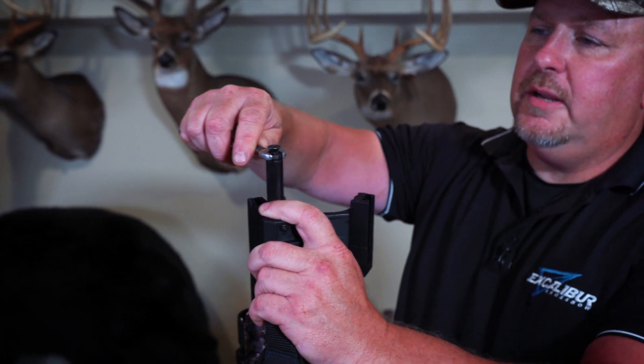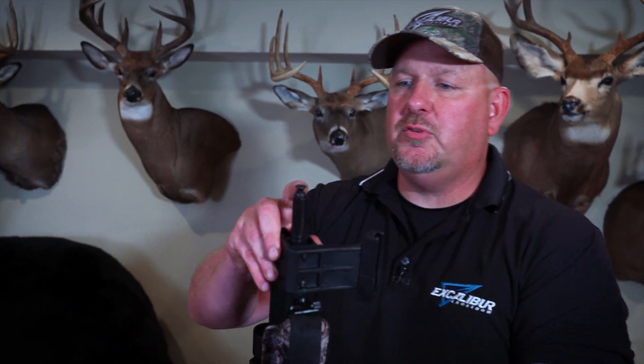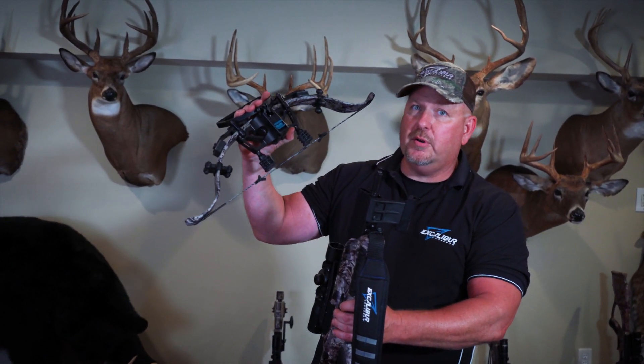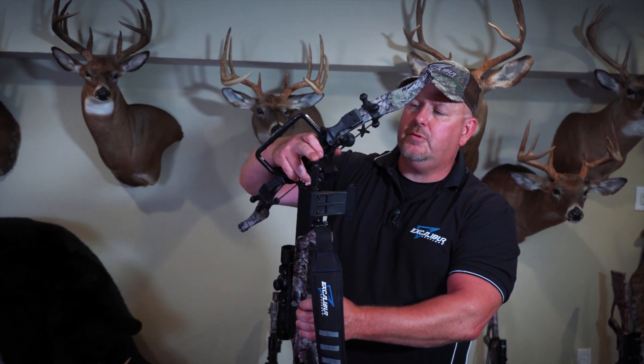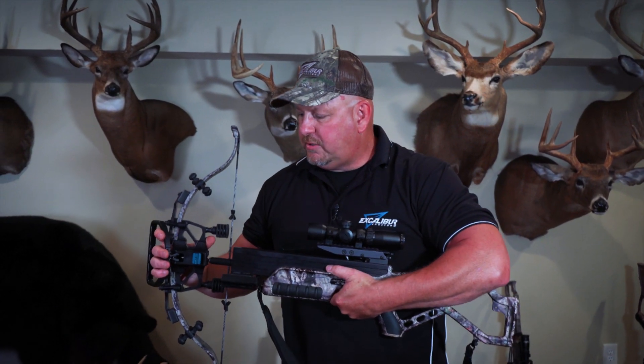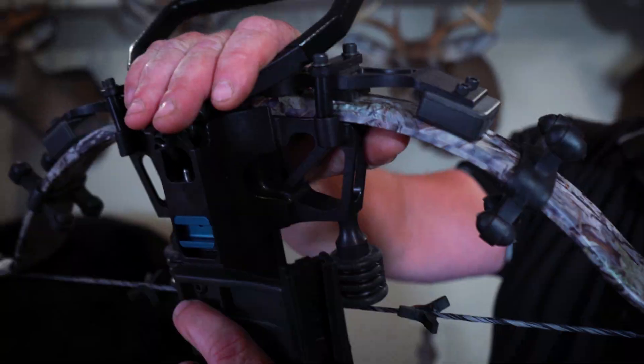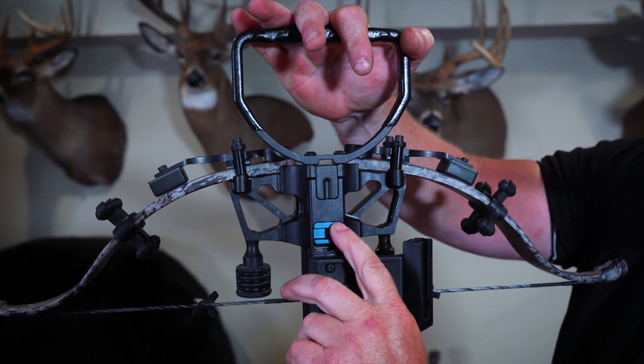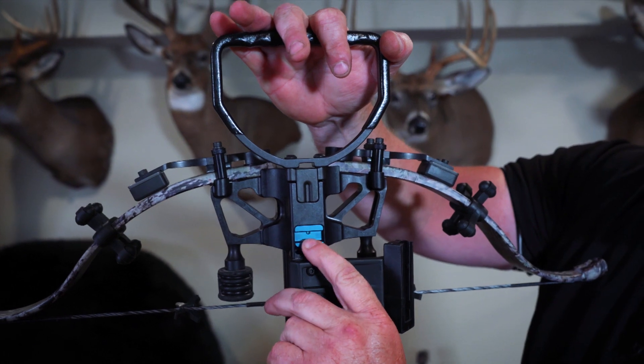Tighten your jam nut. And again, we're only making minor adjustments to our clamp screw — quarter turns, guys. Because if you do too much, you're going to run into the same scenario as the other bow, and your stirrup's not going to want to fall down and your blue lever is not going to latch on the clamp screw. So we made a quarter turn there to tighten it up. Put your riser on, slam your foot stirrup forward, and now you see that your blue lever is latched properly.